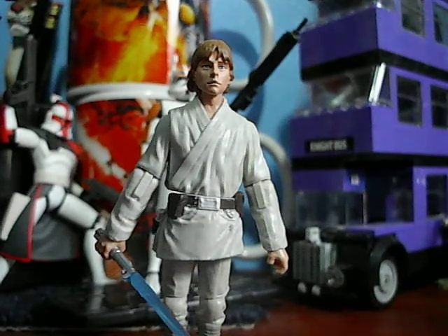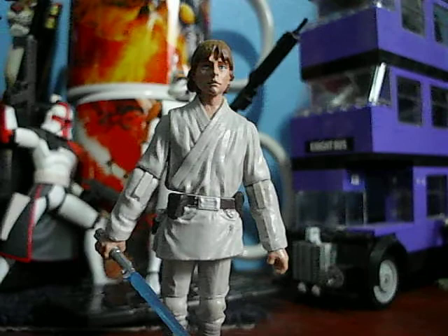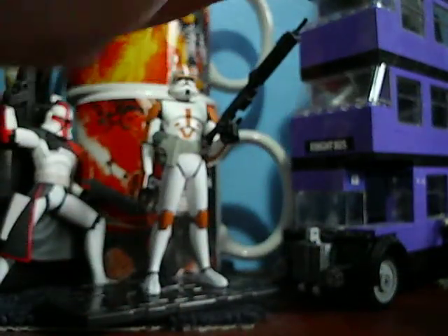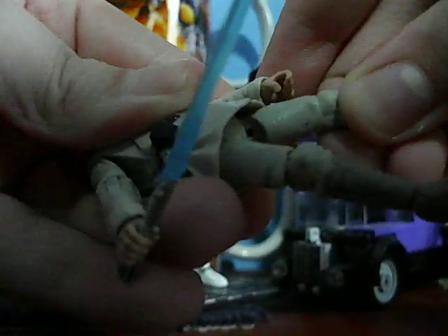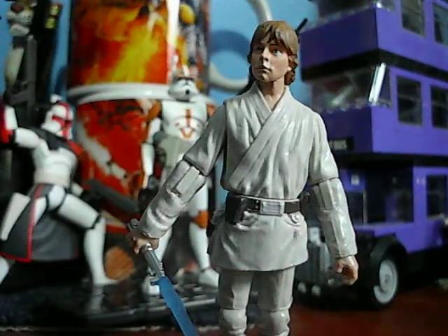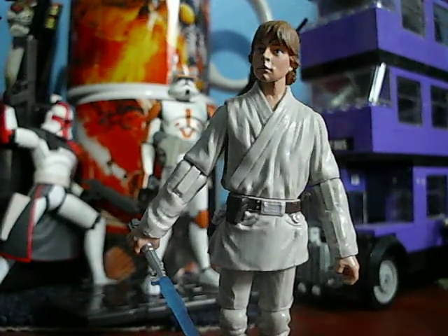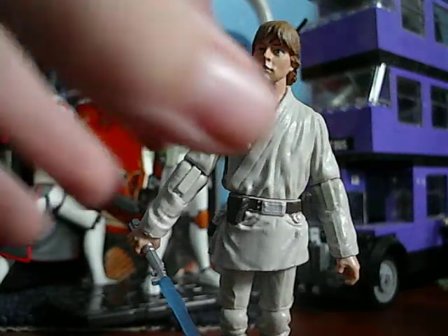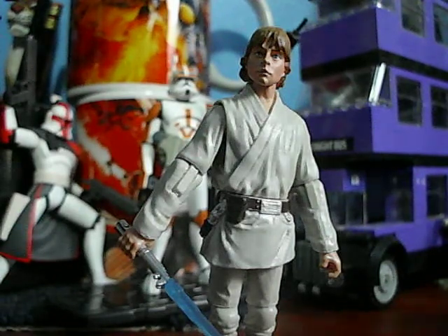Articulation is ball-jointed neck, ball joints in the shoulders and elbows, swivel wrists, swivel legs — though the skirt limits them to swivel — and ball-hinged knees and ball-hinged ankles. Really like the figure. Highly recommended. I got the pack for $25 and really like it.